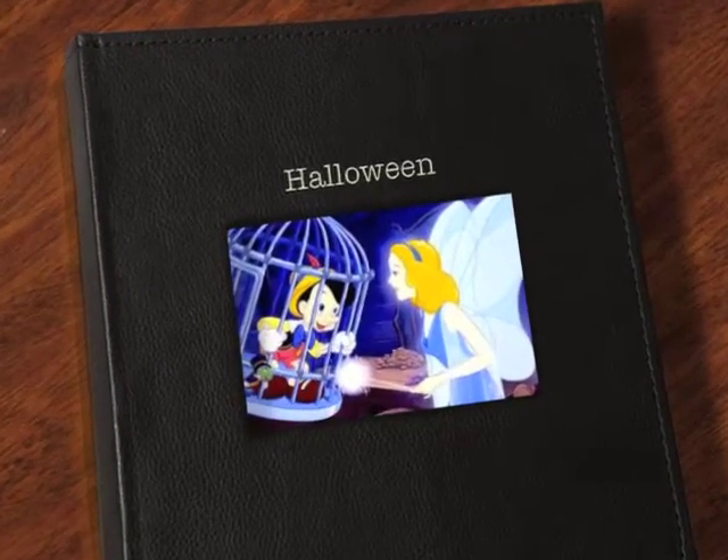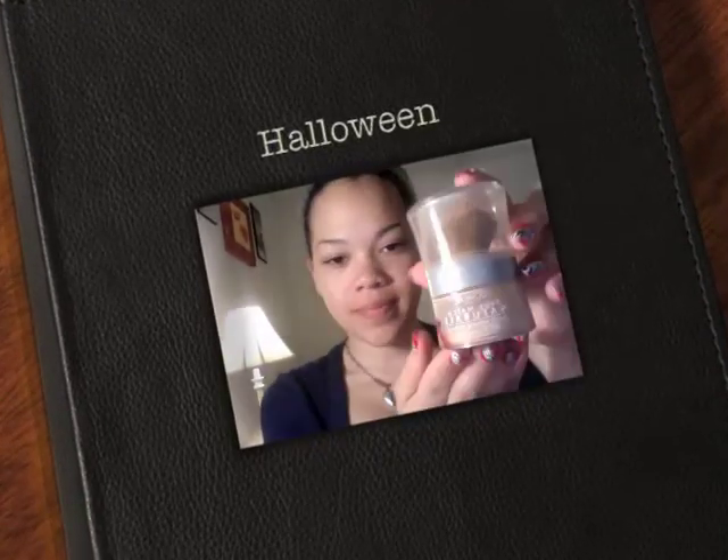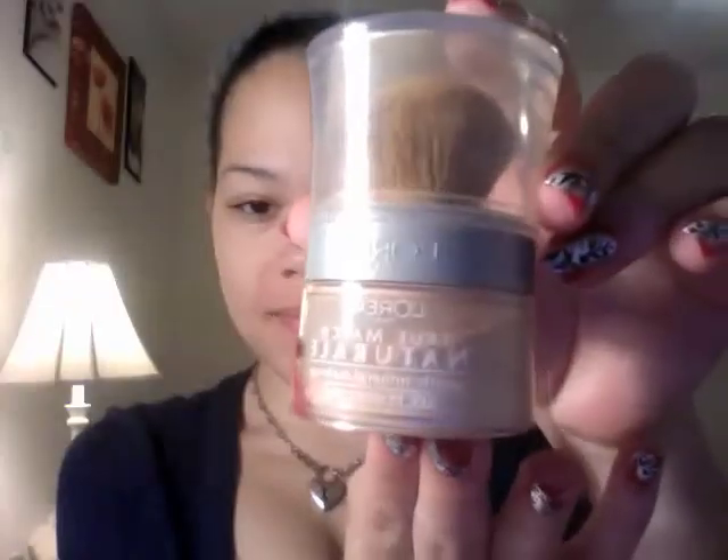Hey guys, I just wanted to do a Halloween video. It's a simple fairy makeup for the Pinocchio Blue Fairy. The first thing we're going to do is use L'Oreal Paris True Match Natural Powder Mineral Makeup and just apply it lightly on the face. You don't want too much because you don't want it to look caked on.